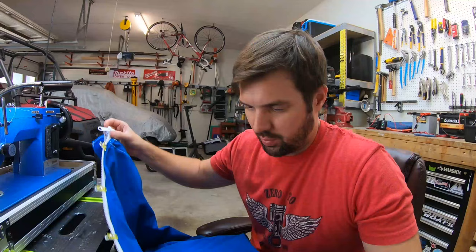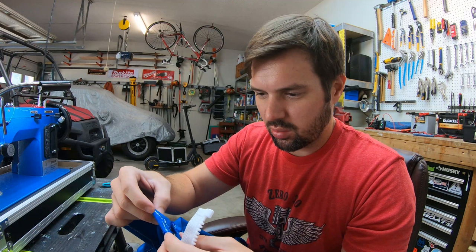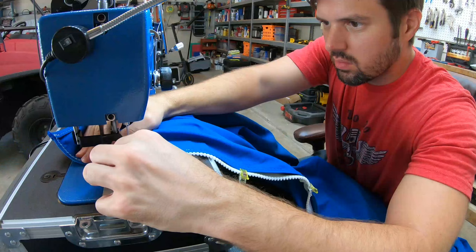We've got our zipper all clipped on. I left enough space so the little zippy part doesn't get tied up on the edge of the cover. It's going to be pretty tricky to get started because layers overlap various layers — we've got one, two, three, four, five, six layers of sail cover and a zipper. My machine should be able to go through this, so let's get to stitching our zipper on our cover.